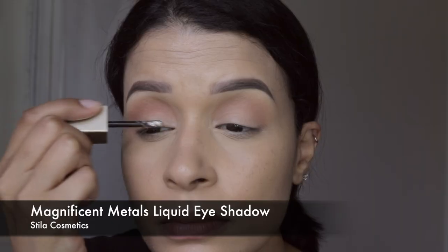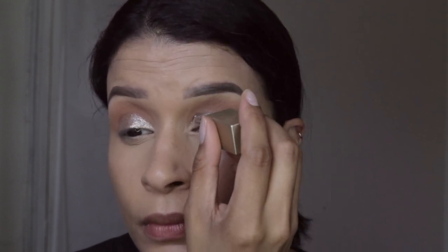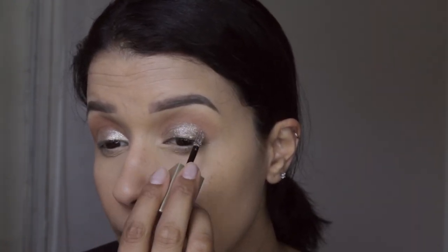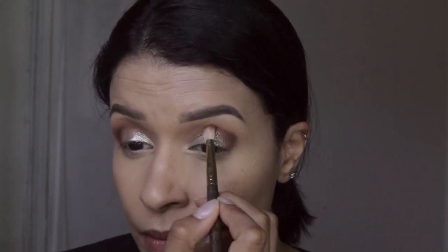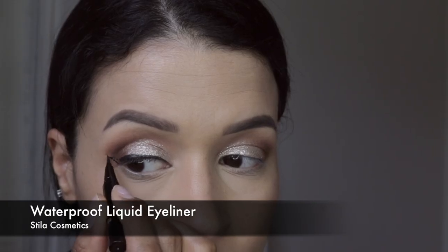Taking this beautiful Stila Cosmetics Magnificent Metals Glitter Liquid Eyeshadow in Smoky Storm, I am using the applicator that it comes with and applying it on my lid a little bit above my crease — because when I open my eyes I want you to be able to see it. Then I'm taking a fluffy brush and applying a darker eyeshadow from the same Soft Glam Palette to make my outer corner a little darker.